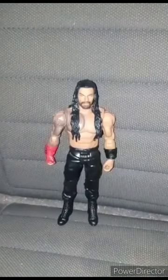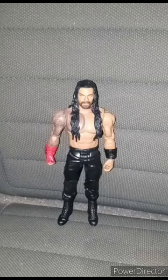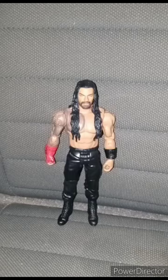I'm gonna give this figure review and unboxing a 100 out of 100. Hope you guys like, comment, and subscribe.